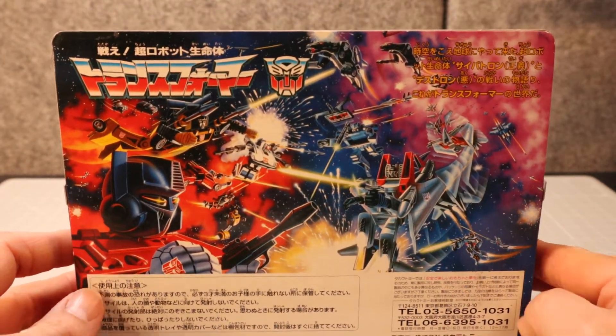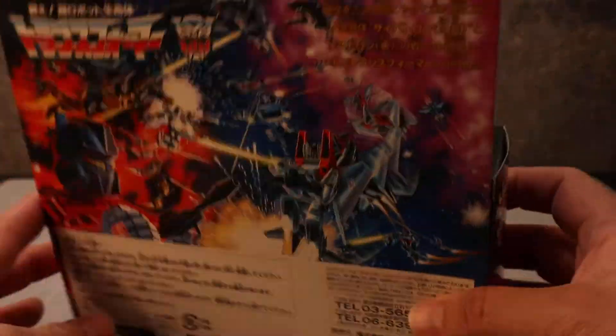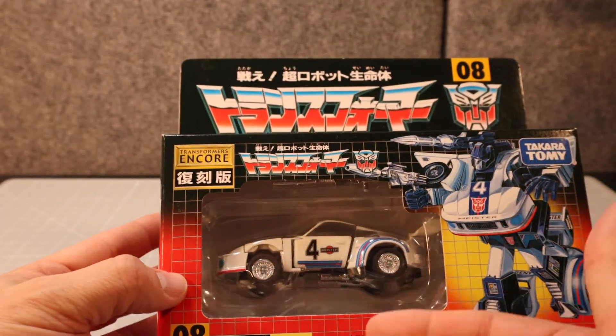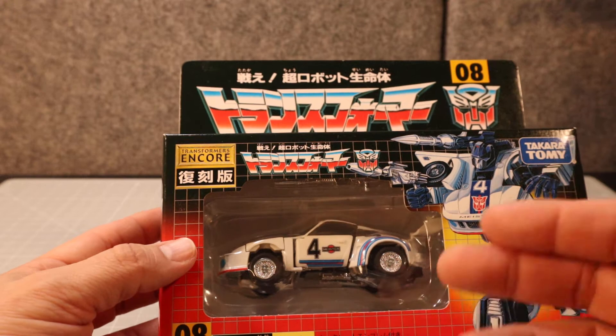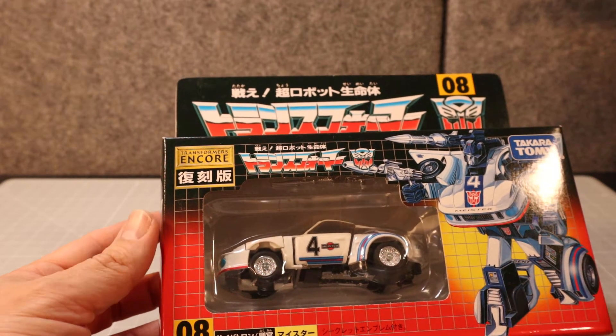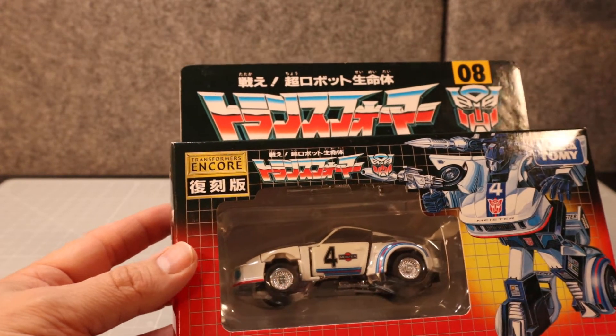I've owned this for a bit, honestly. I keep it kind of nice and tucked away. I want to eventually make a display for it. I can't afford original G1 packaging or any of that other stuff.